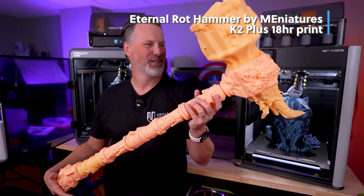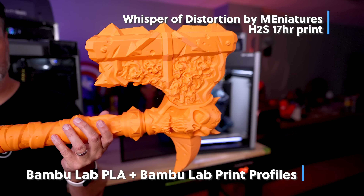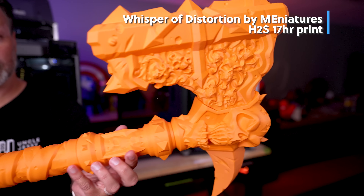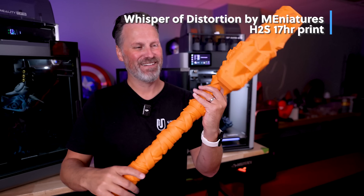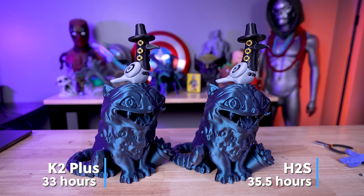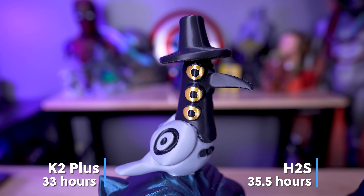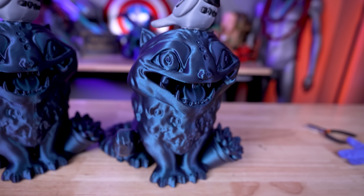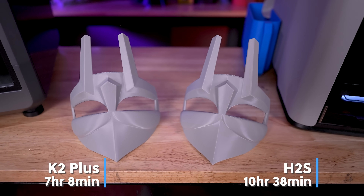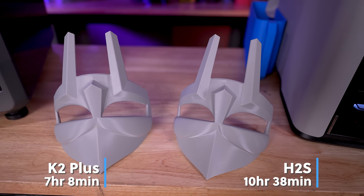Both sets of hammer prints turned out so good — this is such a fun project. The K2 Plus consistently outperformed and outprinted the H2S in terms of print speed across all these test prints. But the bigger factor is the actual print quality and consistency of the prints coming off the H2S compared to the K2 Plus. There is a lot to consider when looking at either of these printers since they are fairly expensive.